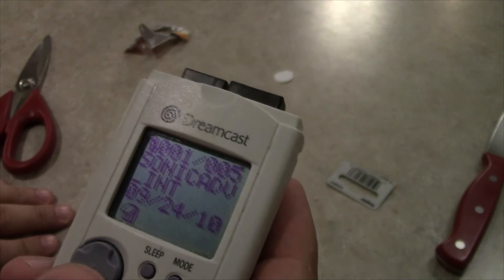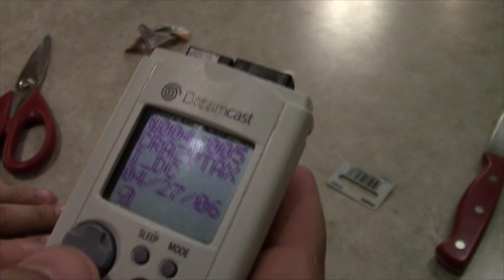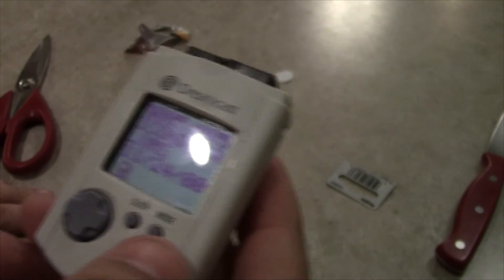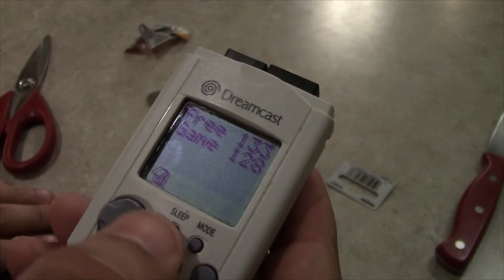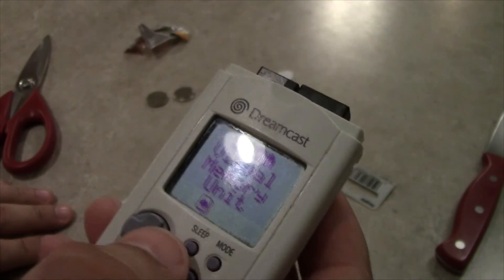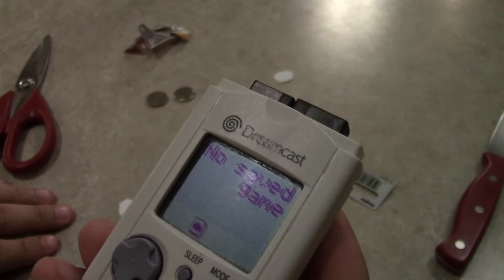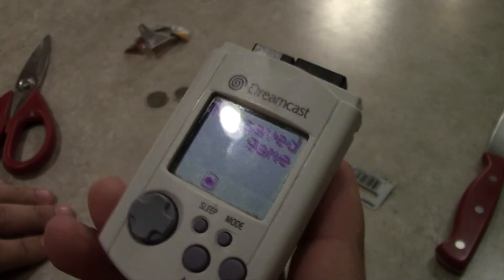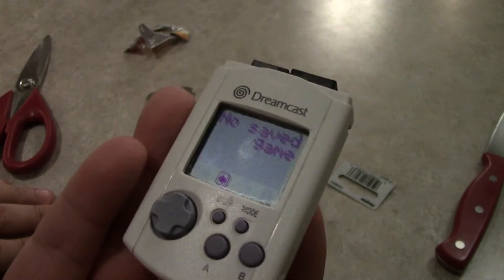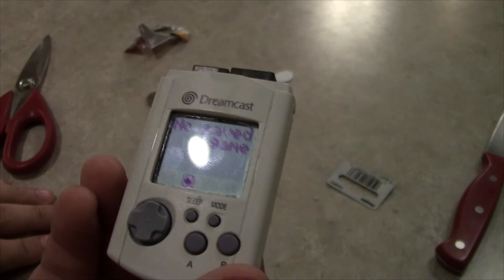Oh, there we go. Sonic ADV... Icon Data. Crazy Taxi, alright. So yeah, I just wanted to make a short little video and also put this thing together because I'll save the game. Because, well, I've never actually seen a live VMU. Like, I've had these things for a couple years and they've been dead. So, hope you enjoyed the video.